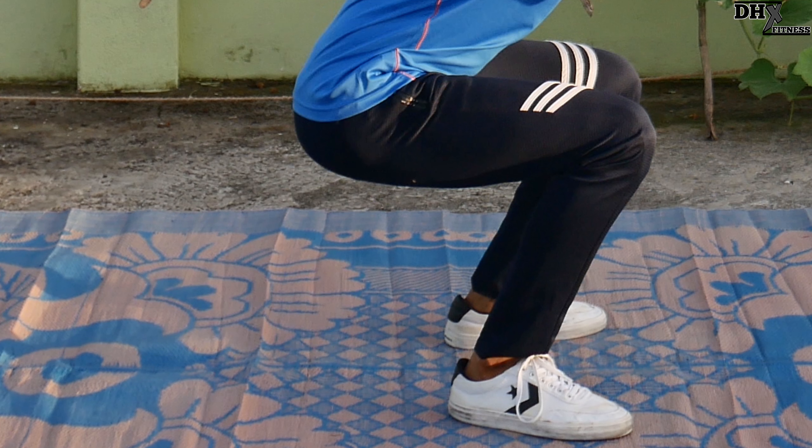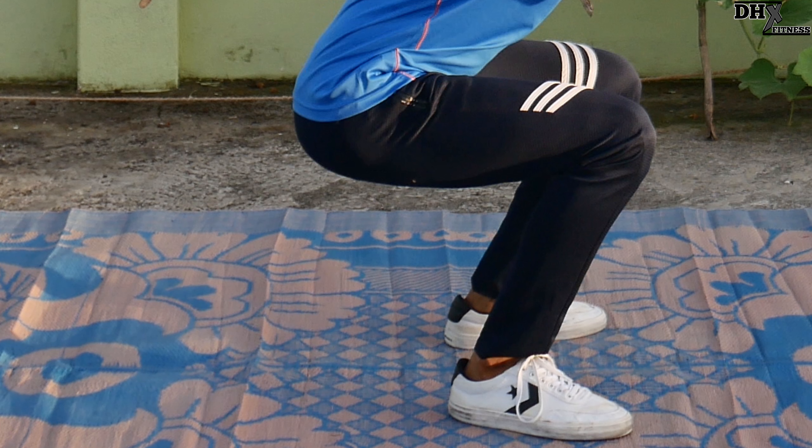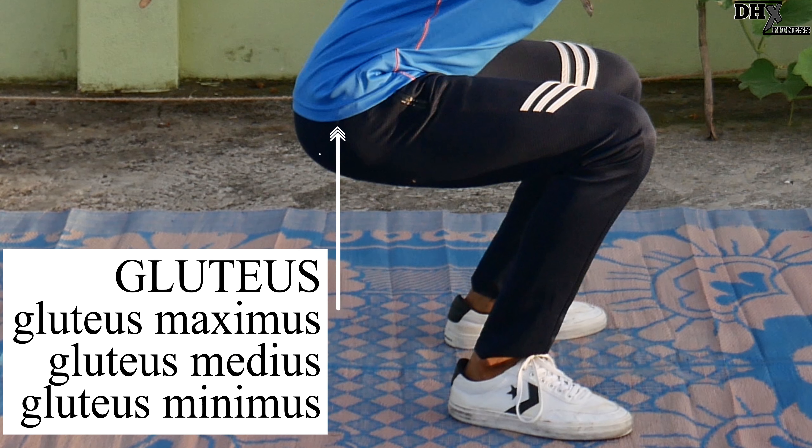Talking about hamstrings, it consists of Semitendinosus, Semimembranosus, and Biceps femoris. Looking at glutes, it consists of Gluteus maximus, Gluteus medius, and Gluteus minimus.